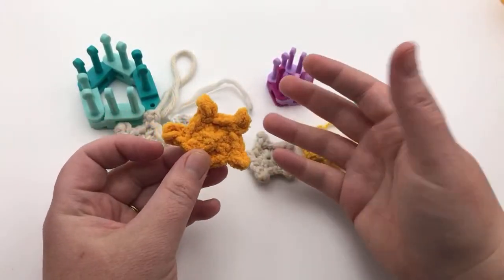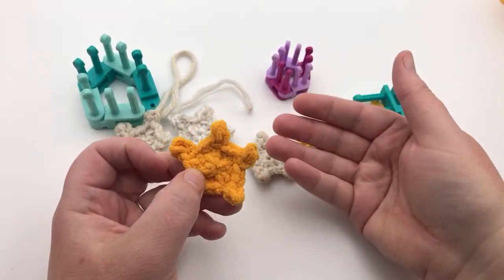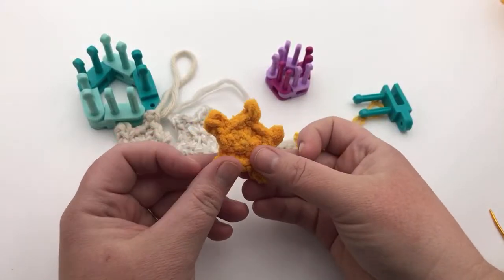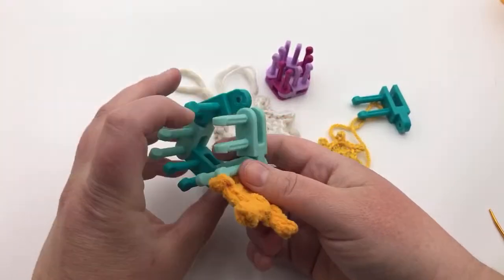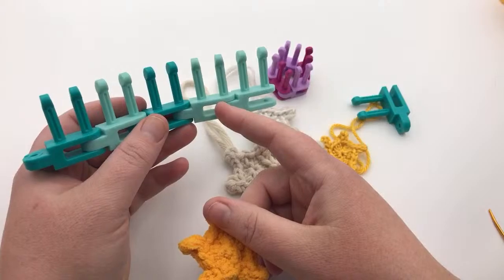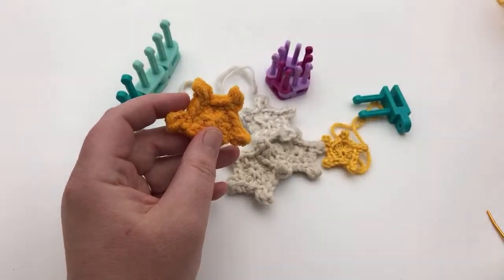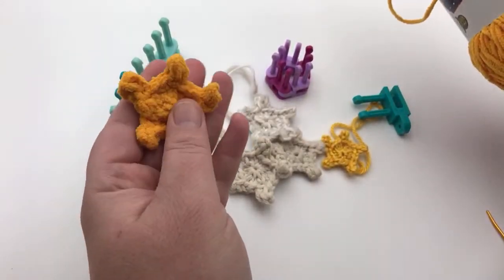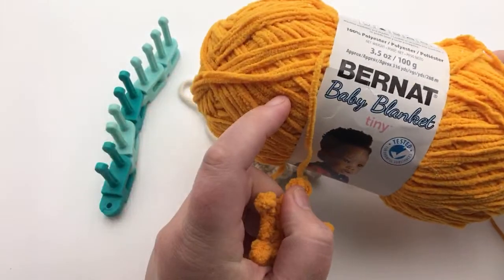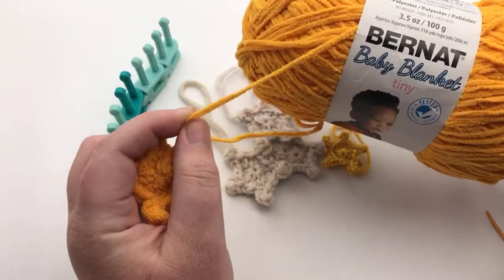I'm gonna talk for a minute about the yarn while everybody's coming in, because I'm gonna do this demo as if you're working it together with me from beginning to end. You can grab two and a half yards of your yarn. The chunky one can work with a five or six weight yarn, or you can use multiple strands of a smaller yarn. This one is a four weight yarn and I did three strands, and it has a nubby texture. I used Bernat Baby Blanket Tiny on that one, three strands — it's a chenille. I wouldn't recommend this chenille by itself.